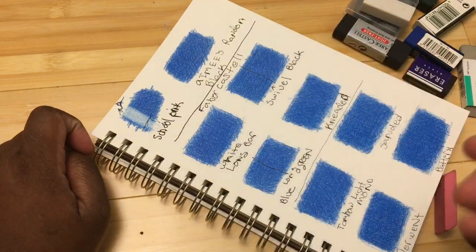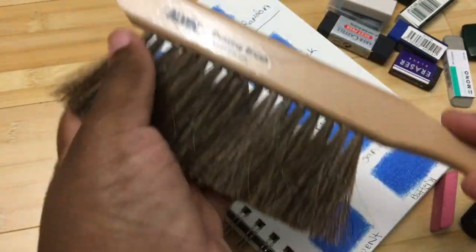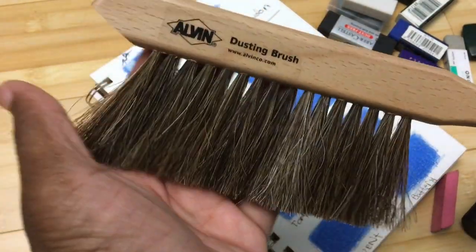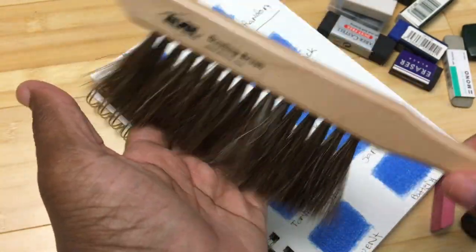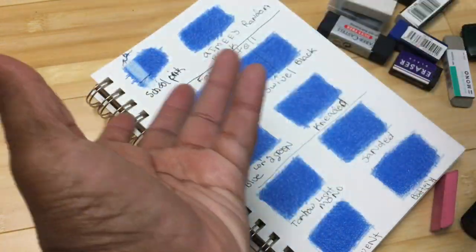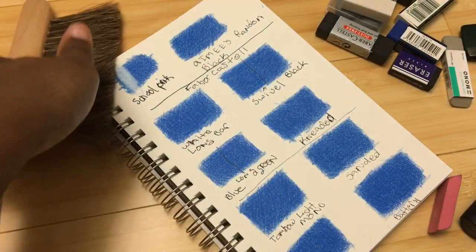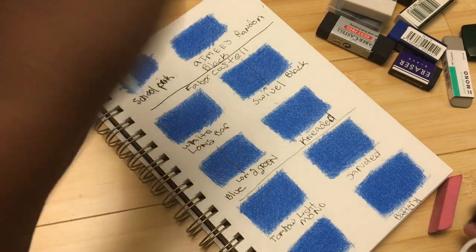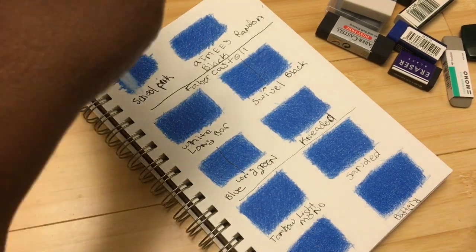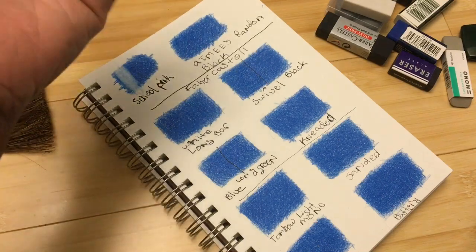I paused to get my dusting brush. I got this brush from my friend Amy — it was on my Amazon wish list. I didn't realize it was made with real horse hair; I probably would have gone with a synthetic version had I known. I'll put a link in the description. I'm telling you because the description won't say, and I just try to avoid those kinds of things when I can.